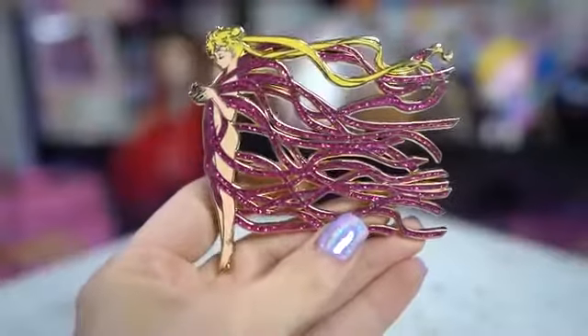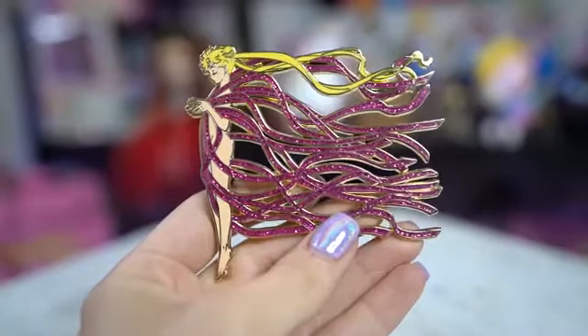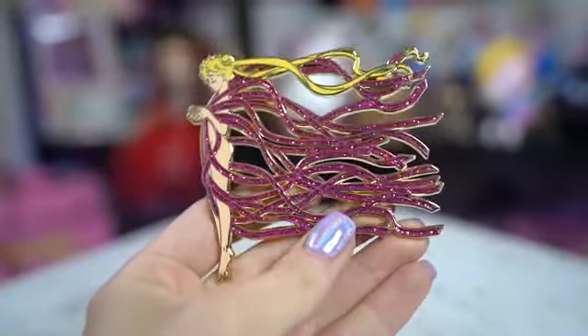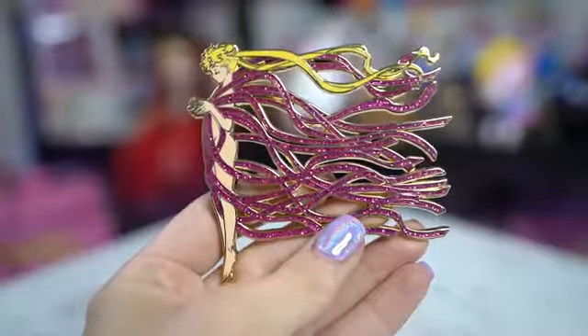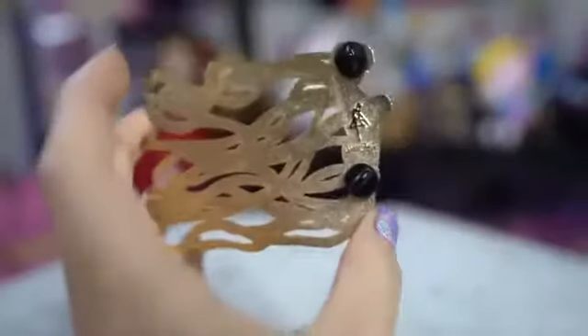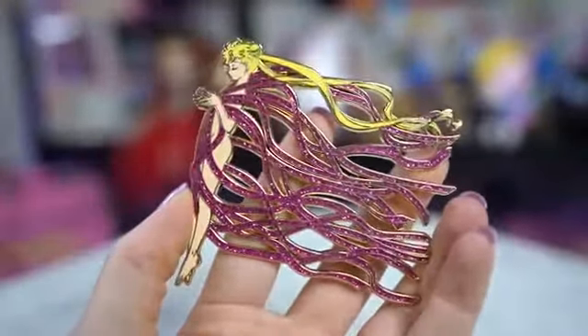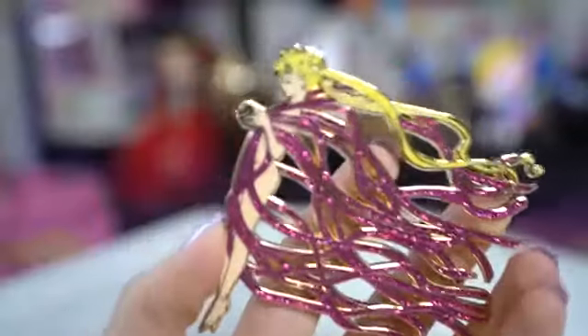This amazing huge pin is made by Ryan — I'll find his Instagram link because he sells strictly on Instagram. He had a slew of these pins and I was lucky enough to grab one. This is like a collector's piece. It's Usagi transforming into Sailor Moon — she has the ribbon streaming out behind her and it's just so big and colorful and intricate. Absolutely one of my favorites.